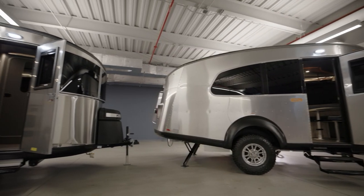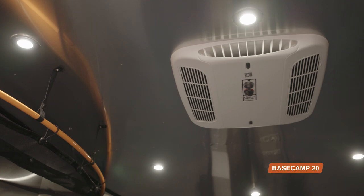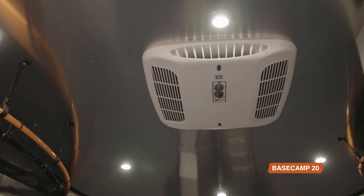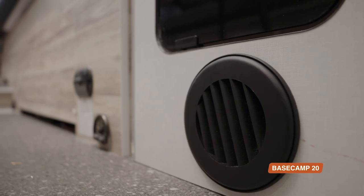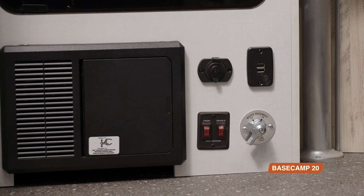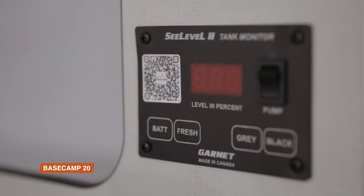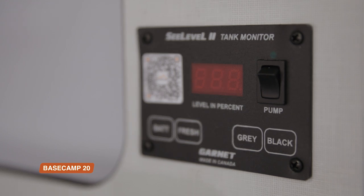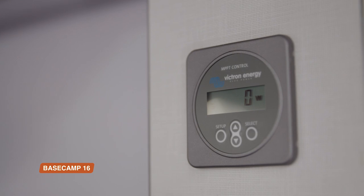Now let's talk about some features that will keep you comfortable and charged up. In both the Basecamp 16 and 20, air conditioning is optional and comes with a heat strip to warm the travel trailer without using the furnace. When you want to warm up, your furnace runs on propane. There are also tank heaters to keep your tanks from freezing in cold weather, and you can run those independently from heating the Basecamp interior. The Basecamp 20 has more overall capacity in the freshwater, greywater, and blackwater tanks, so you can go longer before needing to refill or empty. Solar power is optional on both the 16 and the 20, enabling you to stay off-grid for longer.